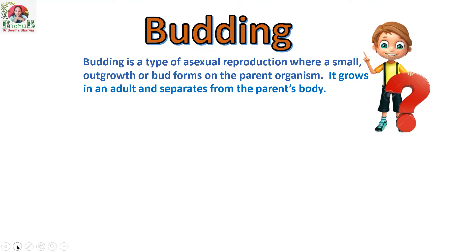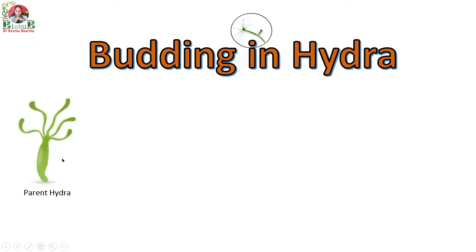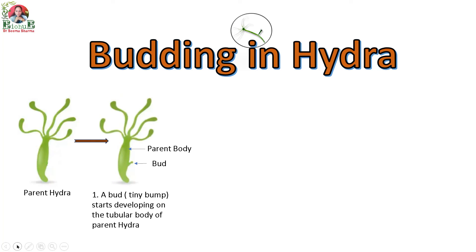Now let's proceed with budding in Hydra. This is the parent Hydra. When conditions are favorable, the parent Hydra starts budding. The first thing that happens is a tiny bump starts developing on the tubular body of the parent Hydra — this is the parent body, and this is the tiny outgrowth.